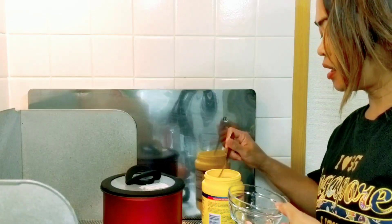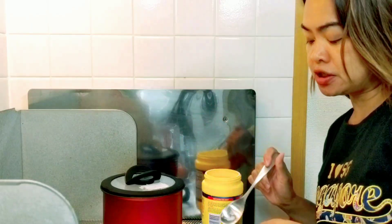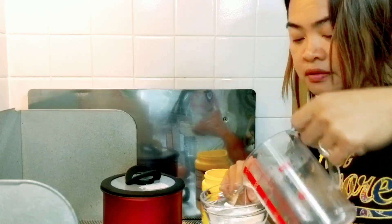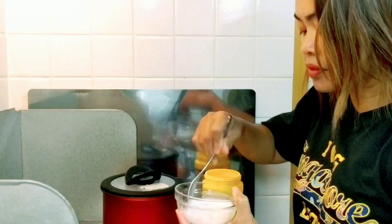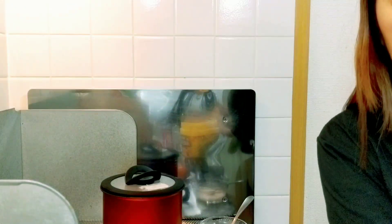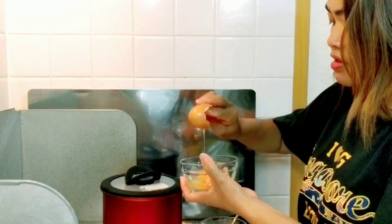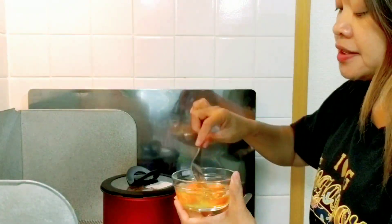While we are waiting for our tomato egg drop soup to boil, we will make our cornstarch slurry. I have here half a tablespoon of cornstarch. We'll add half a tablespoon of water. Mix it together. We'll crack our 2 eggs and beat them.